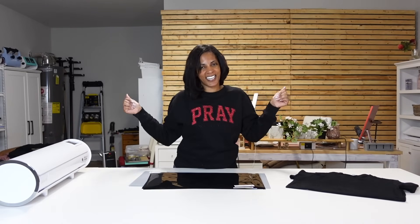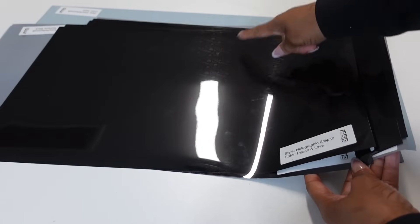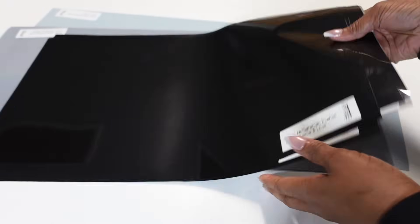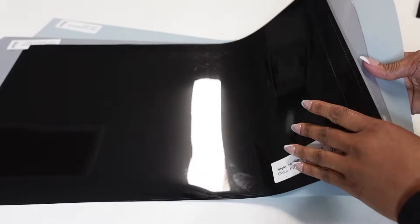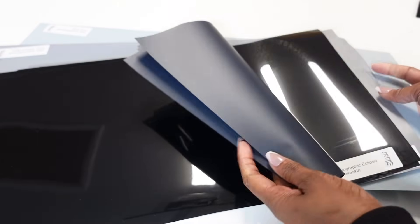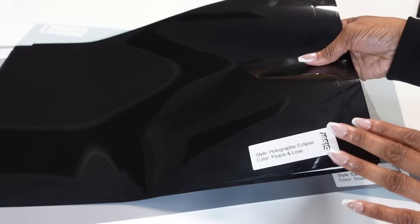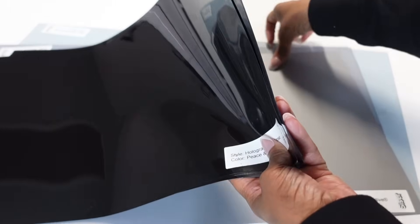I'm going to jump into today's tutorial — quick and easy, just like the vinyl says — and show you how reflective it is. Let's take a closer look at this new HTV from Siser. This came in a nice little package. I didn't know what they were sending me, so I went ahead and opened it all up. They threw in some other stuff as well, so I'm going to give you all the names and I'll have the links down below in the description box.